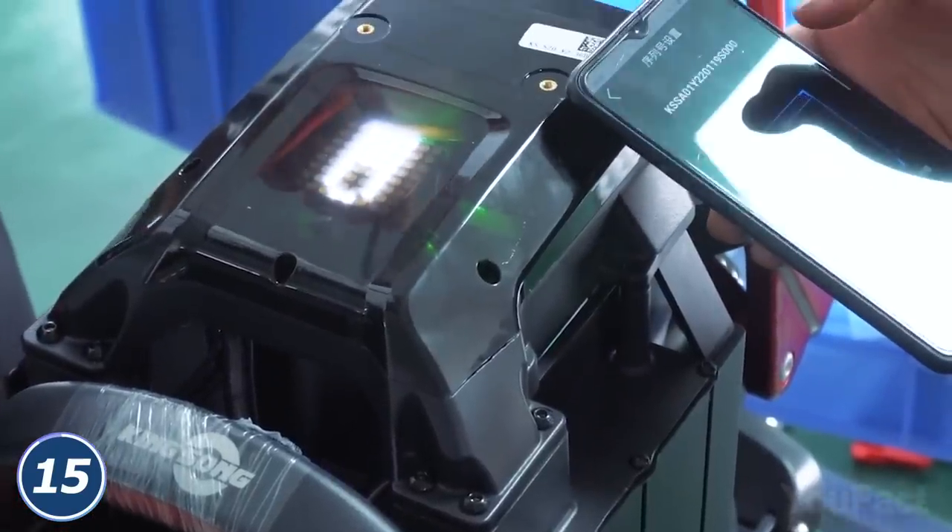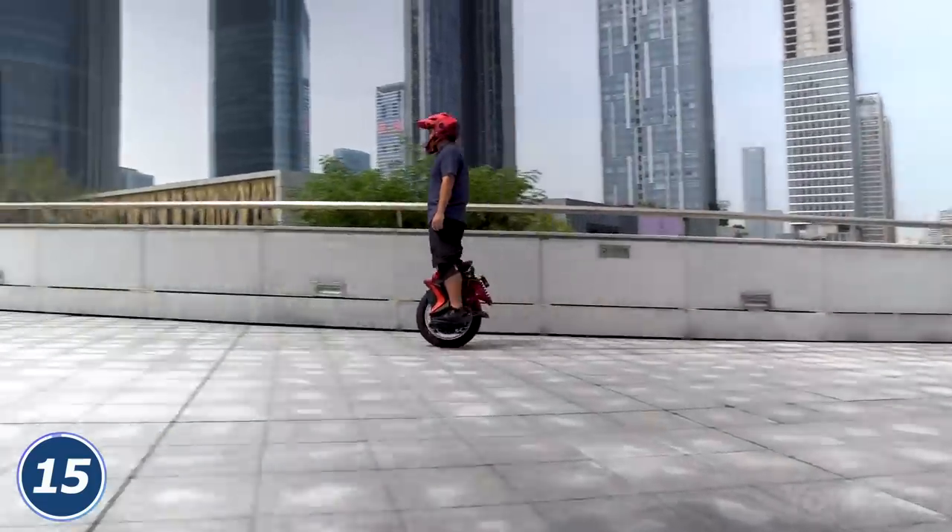Finally, charge the vehicle for 4-5 hours to cover a 125-mile range. That's impressive!